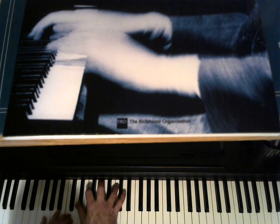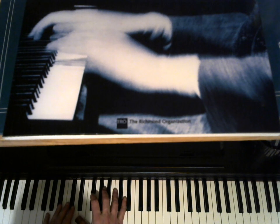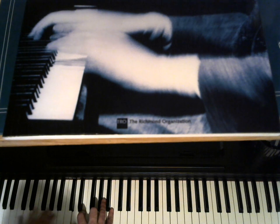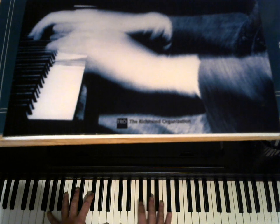D... G. So 2-5-1 is a G. G 6. And then I change it — get away from block chords for a little while, just to break up the monotony.